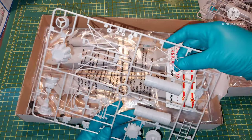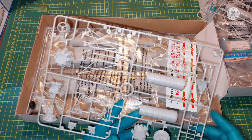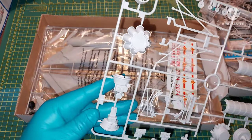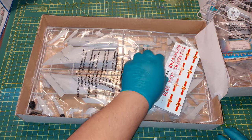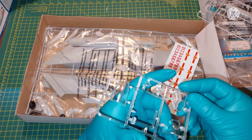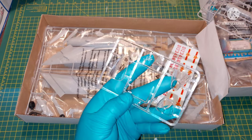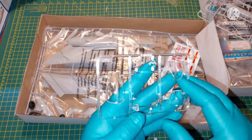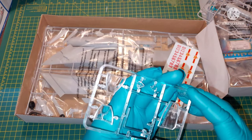Not too many details on the engine, but you will have to build it in order to finish your model. Same problem with the windscreen and canopy — the clear parts are nice and transparent, but they don't seem to be very accurate.